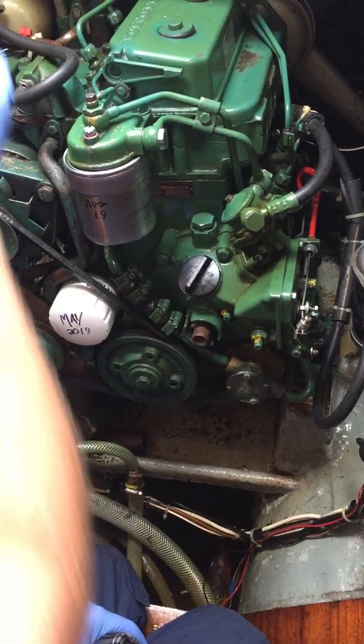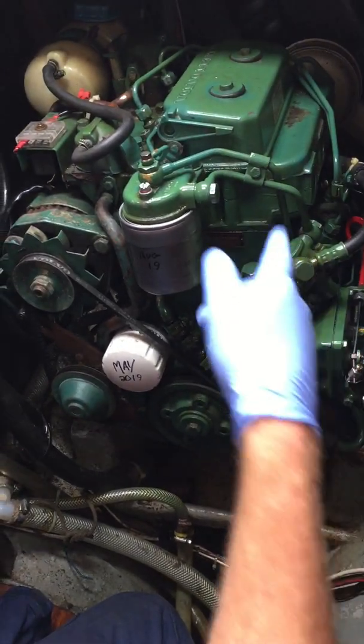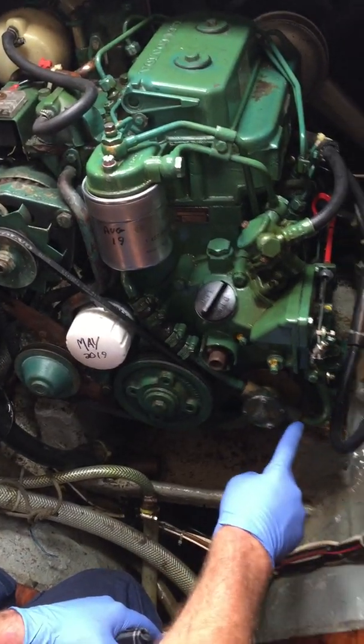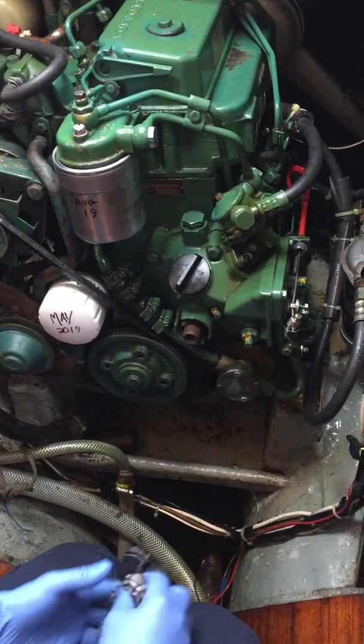Starting from here - strainer basket, from here to your gearbox. It goes through your gearbox through a coil of copper to cool the gearbox oil. From there, it comes along this pipe from the gearbox into the pump. These little pumps are something on their own worth keeping your eye on as well.